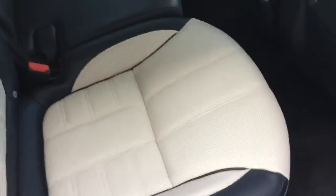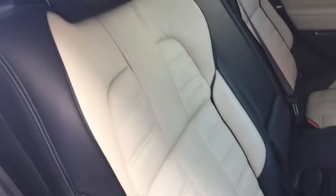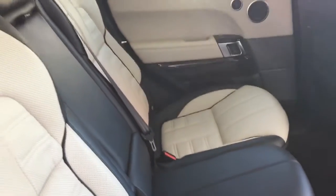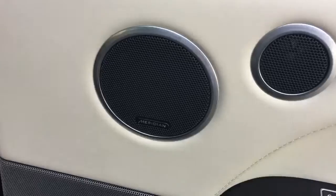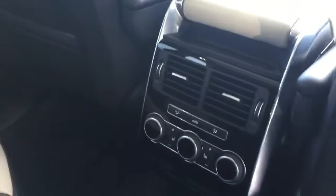The car comes with privacy glass, and inside the interior we have the two-tone ebony and ivory leather interior. We've got this gloss black interior trim with the Meridian audio system as an option on the car, and in the back we've got the heated rear seats and the free zone climate control.